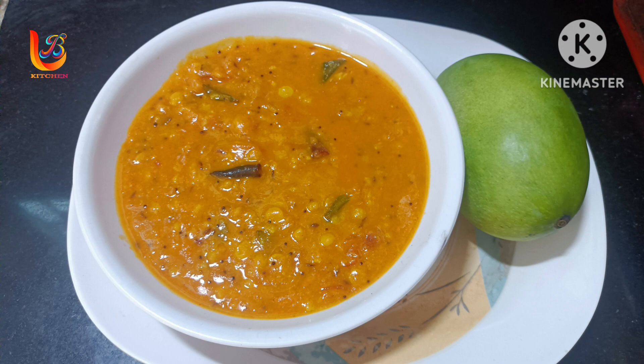Hello and welcome to the LB Kitchen. I have a recipe to show you in LB Kitchen.